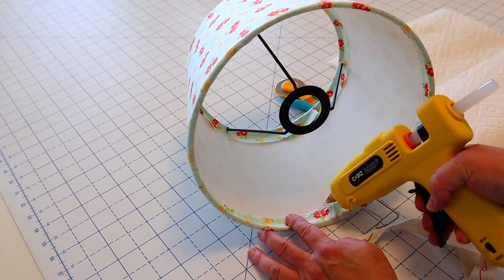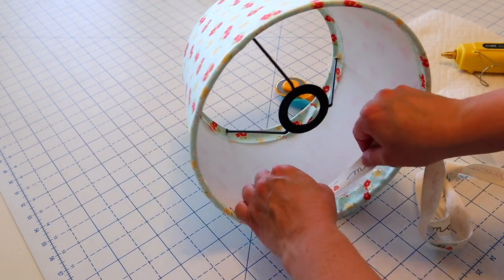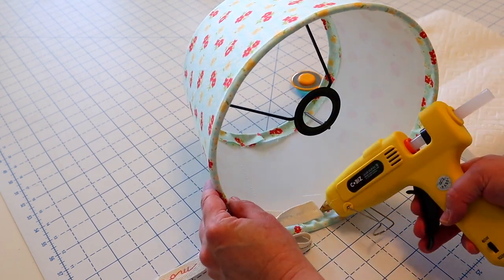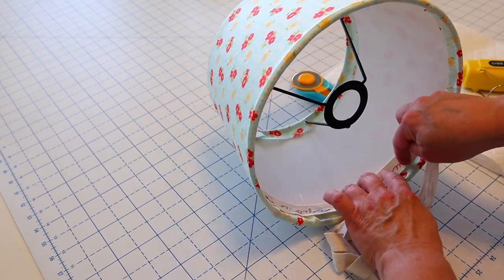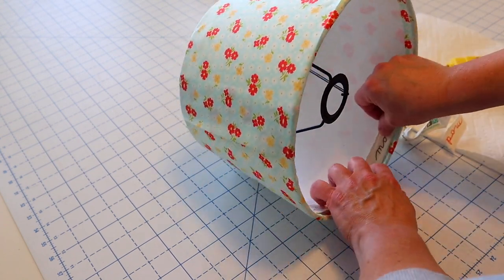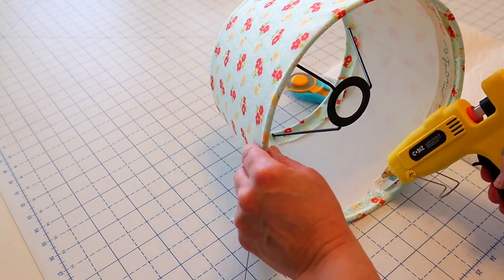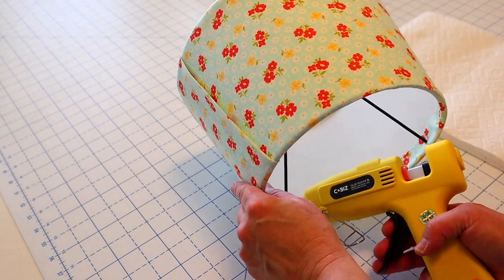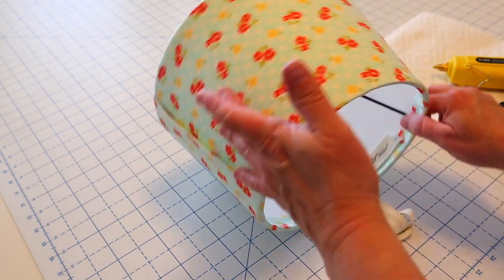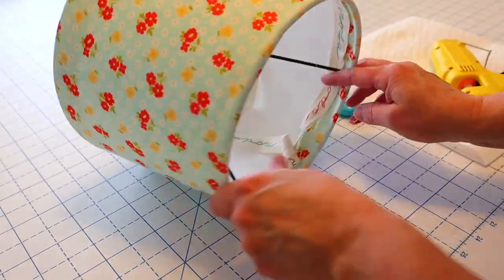I'm taking my hot glue gun and putting a little glue on the lamp and on the fabric, then covering up that raw edge with this cute ribbon. This ribbon is from one of my older fat quarter bundles — it's a cute touch but completely optional. I'm going to continue adding my ribbon all the way around the edge, overlapping that end by about an inch and gluing it down so it's nice and secure. Once the bottom is done, I'll repeat that same process on the top of the lamp, putting my ribbon behind those black metal bars so it stays nice and secure and looks super cute.